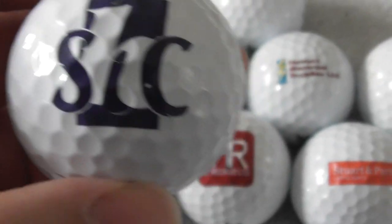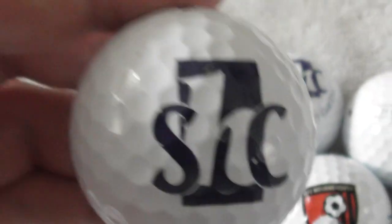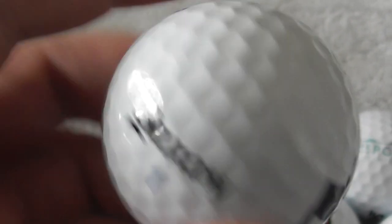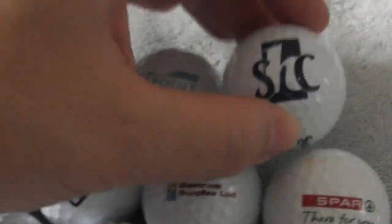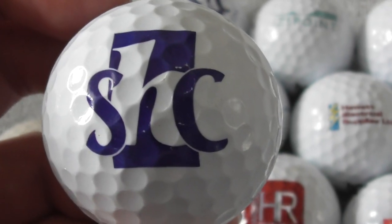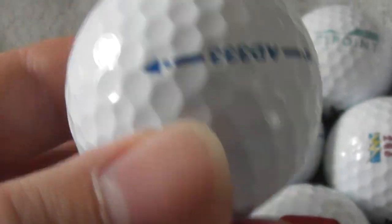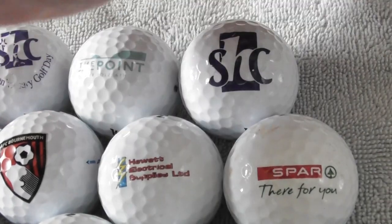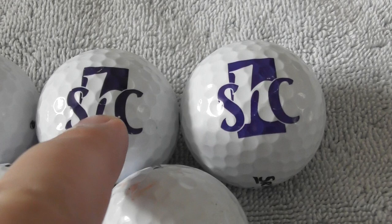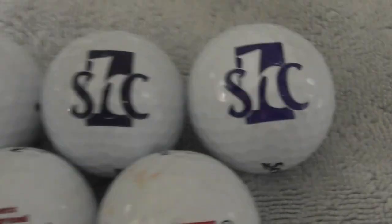Next: it's the same logo — SHC. If I put them side by side — same logo, slightly bigger than the other one. Ball in very good condition, but it doesn't say anything else. Maybe if you Google that you'll be able to work it out. Another one: SHC — this looks slightly different colour, that looks bluer than this one, this one looks more purpley. Same type of ball, very good condition. Putting them together — there's definitely different colouring: that's more bluey-purple, that's a lot darker. I'm sure you can tell the difference.